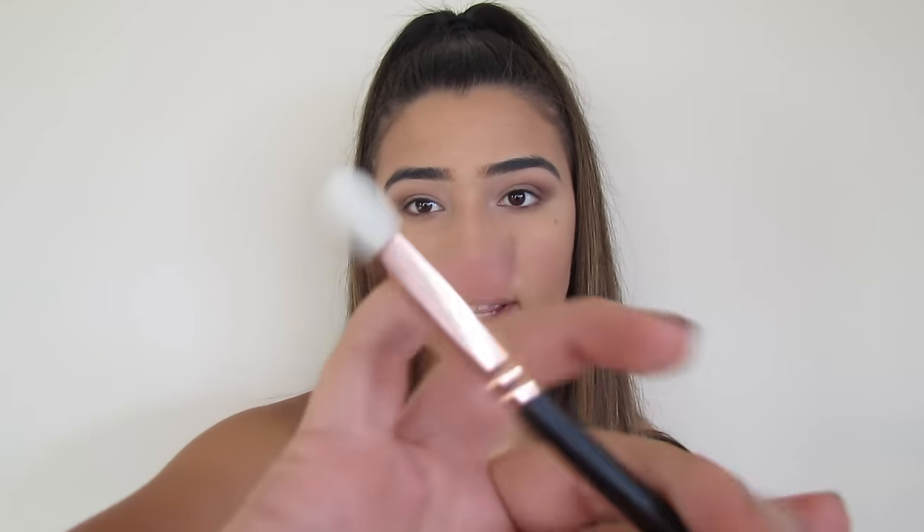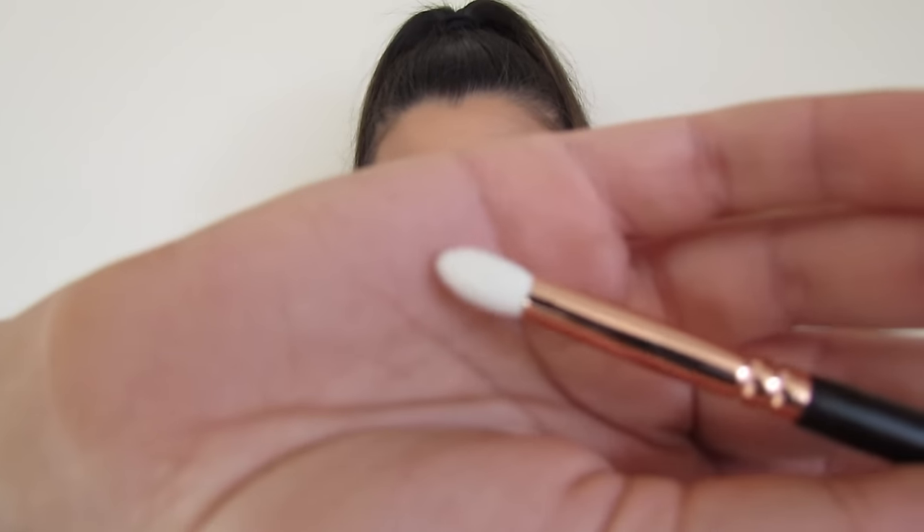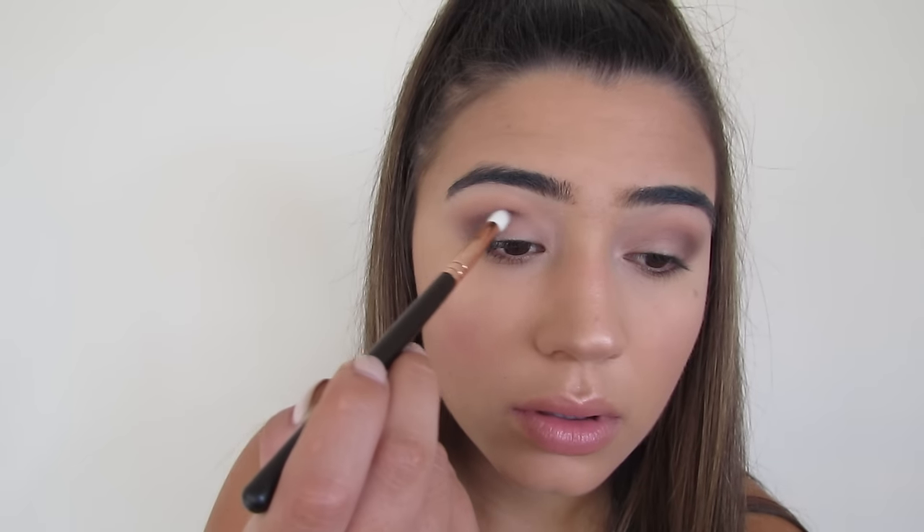I'm taking Best Friend and Bombshell on this Luxe Petite crease brush — it's such a good brush, so precise so you can really go where you want to. I'm putting in Best Friend and Bombshell which are like two of the deeper dark warm purples, really concentrating on the crease. Because I have hooded eyes it's hard to do eyeshadow — you can't even see the eyeshadow when my eye is open so I have to place it higher.